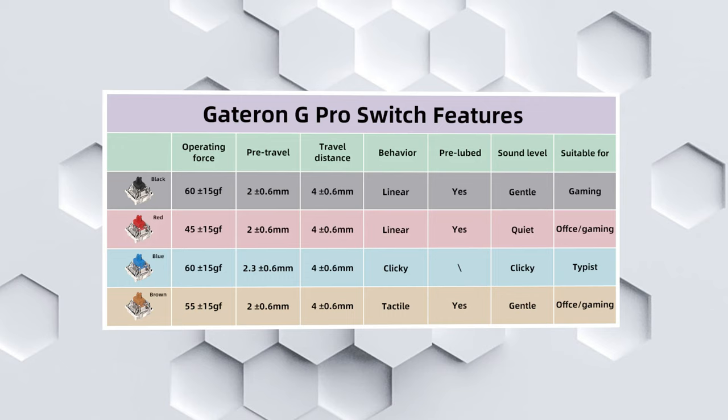If you don't like the smooth and quiet linear actuation of the Gateron reds, they also have black, brown, and blue switches available, all with their own actuation, feel, and sound. Regardless of which switch you use, they all have the same four millimeter travel distance.